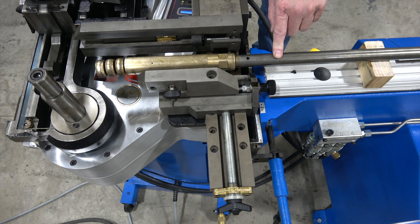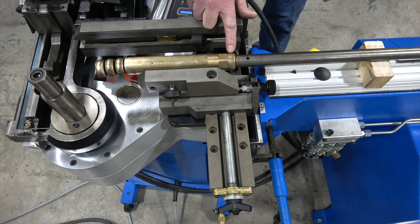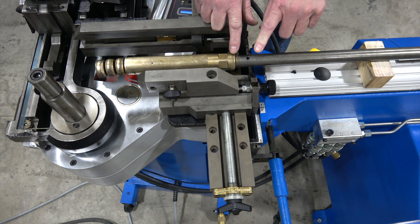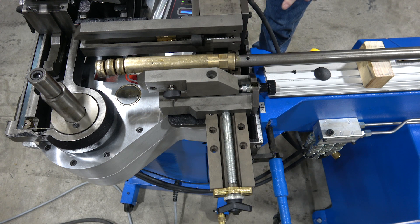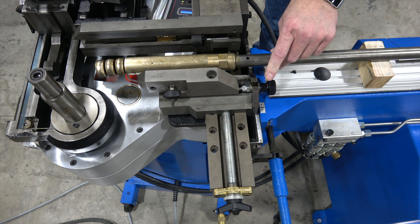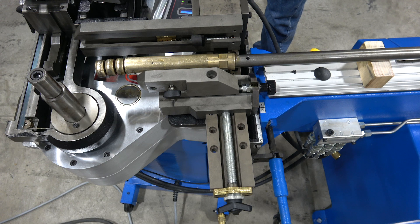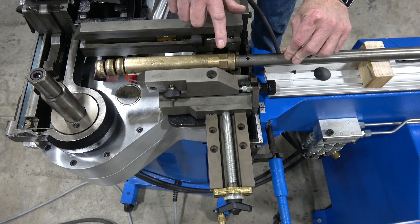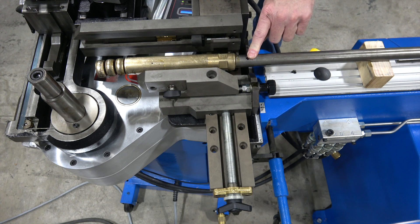First thing we're going to do is put the mandrel onto the drawbar — the mandrel threads into the drawbar. Make sure it's securely fastened. This is a one inch diameter drawbar; there are other drawbars available for smaller diameter tubes. Thread the drawbar on and use a chucking flats key to make sure it's tight.